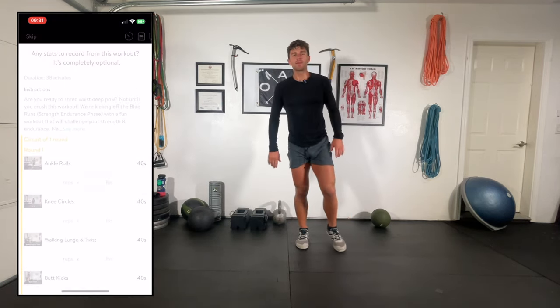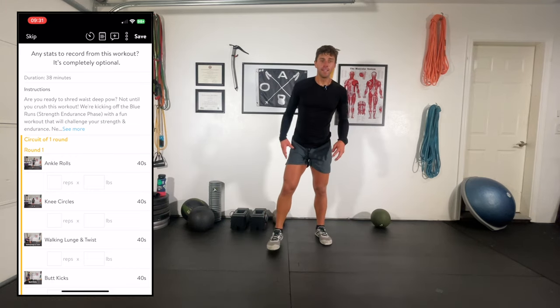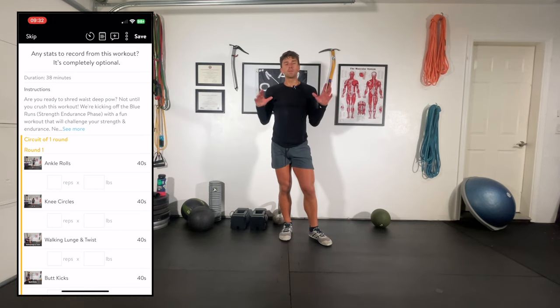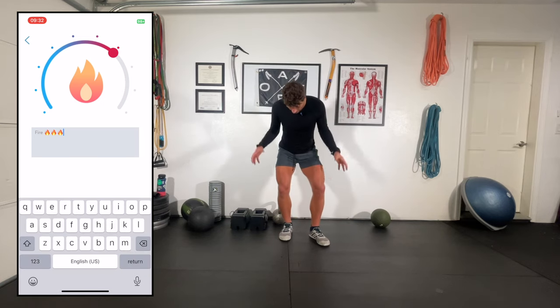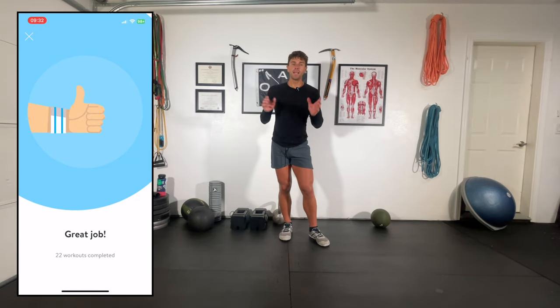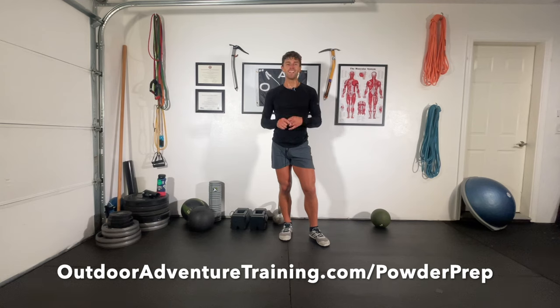Nice work — you crushed it. Hell yeah, team. Hopefully the legs are feeling it: more stable, stronger, a little burn. That's what we're looking for in the blue square phase of our training, which is really just strength endurance training — an excellent way to prepare for ski season. Maybe about a seven out of ten difficulty for me. If you want more of this to do at home from the convenience of your phone, please check out the powder prep program. It will pay dividends this winter. Keep praying for snow and we'll see you next time right here at Outdoor Adventure Training.